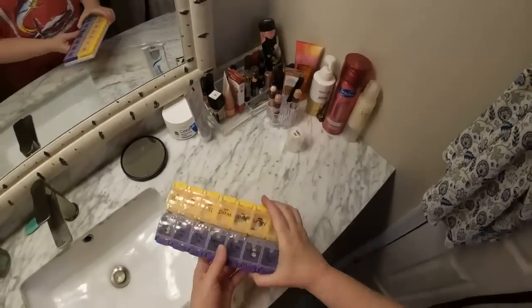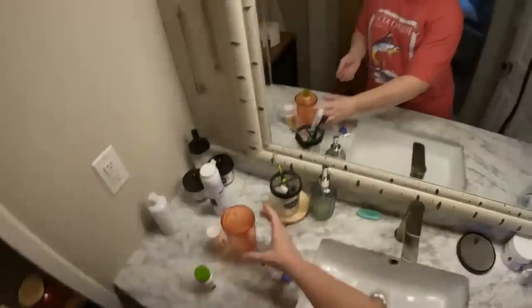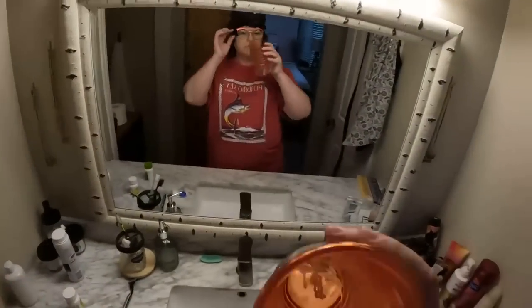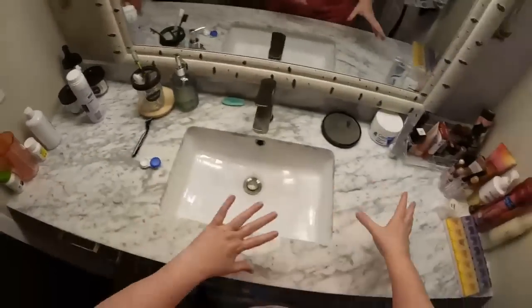I haven't taken my medicine this morning so I'll go ahead and do that — I keep my medicine out on the counter so I'll remember to take it. Chris mostly gets ready in this bathroom and I use the other bathroom now that the kids aren't here anymore.